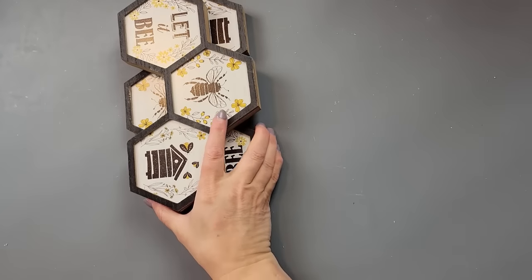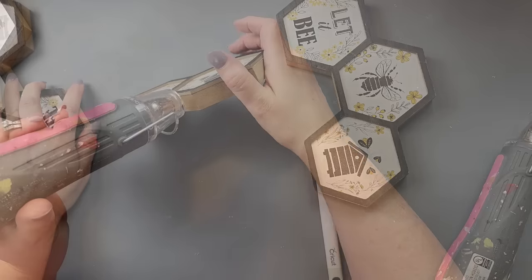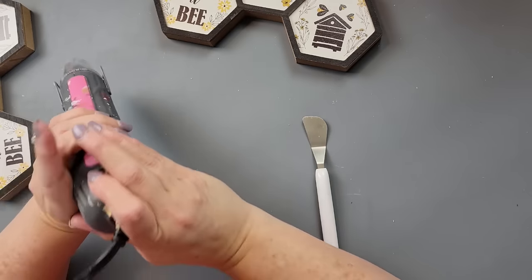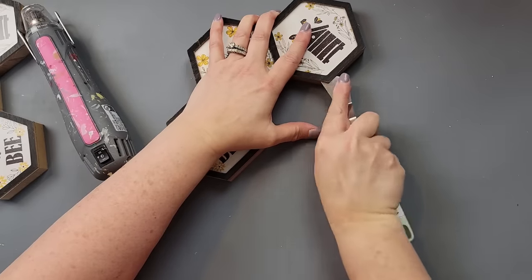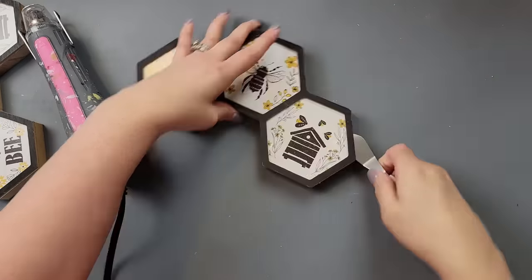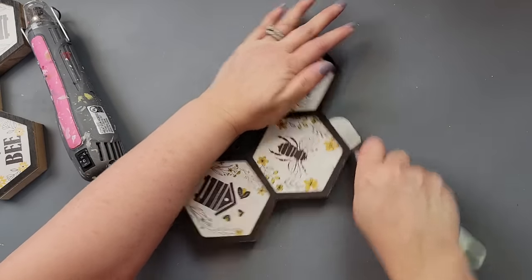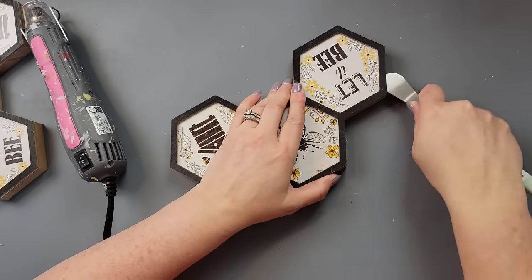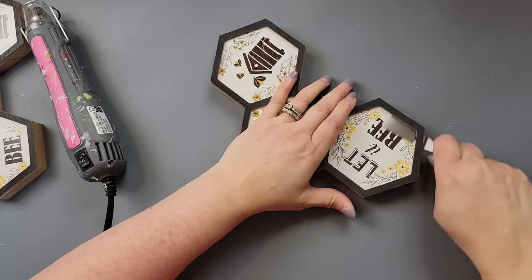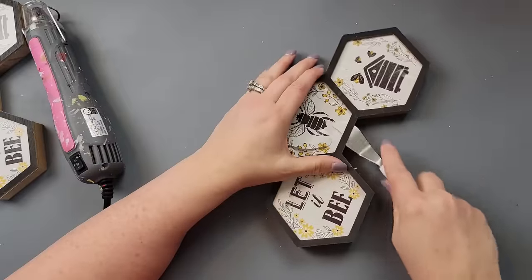Here's DIY number one. I'm going to take these two hexagon pieces that come from Dollar Tree and remove the top part. I used my heat gun to soften up the glue, then stuck my Cricut spatula underneath and started pulling it loose. It's coming off with the paper.